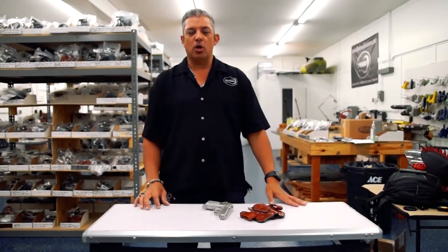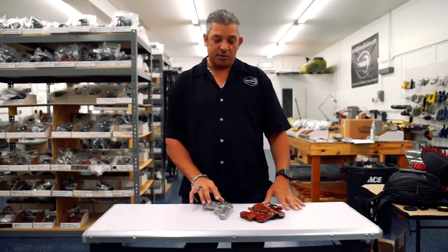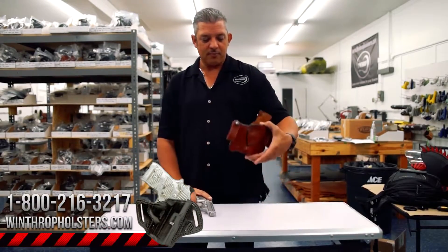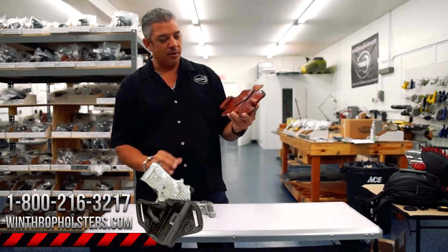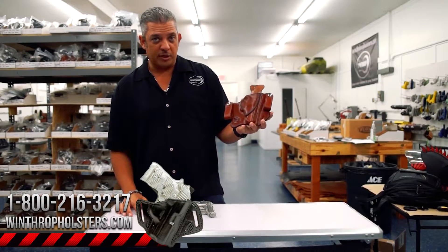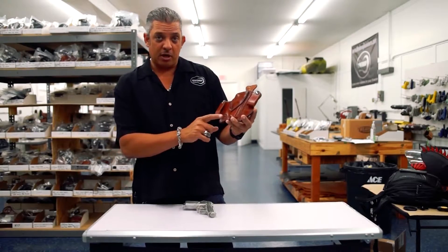Hello guys, welcome back to Winthrop Holsters. I'm your host Winthrop De Freitas. Today's holster is for the Versa Thunder 380. I have a holster here in our brown holster. This is a very popular design and very popular color as well.